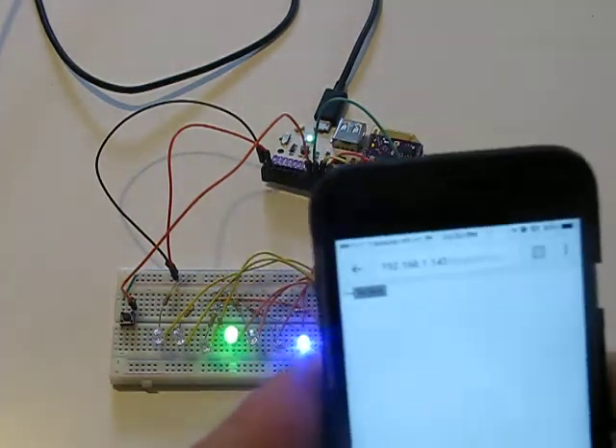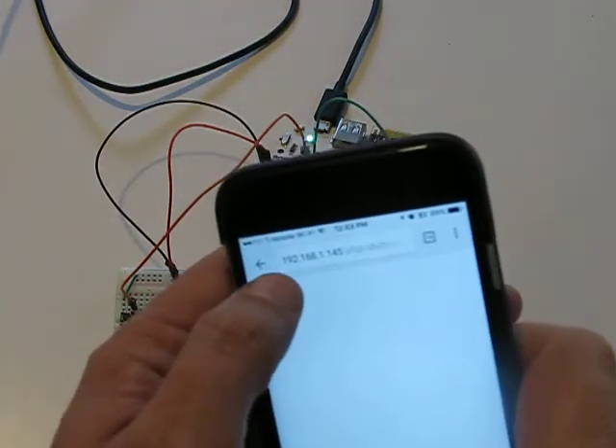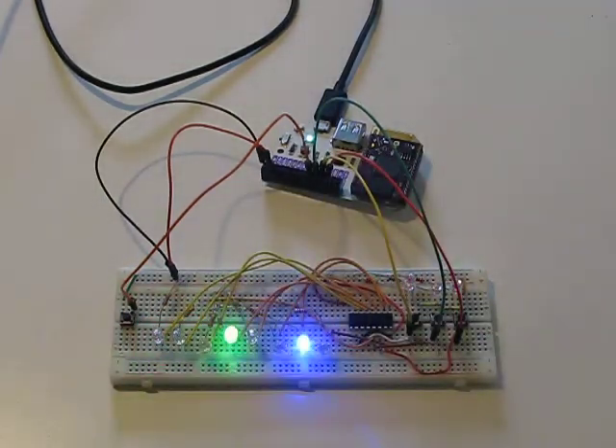If you look at the page — it's not focused very well — but there's just a button there that lets me restart it, and then I can restart the animation. It's all happening by the request through the little web server that's built into the Omega. Thank you.